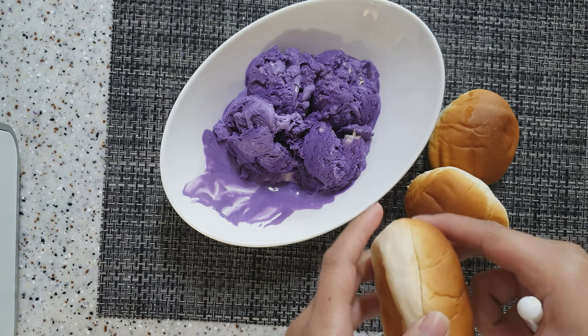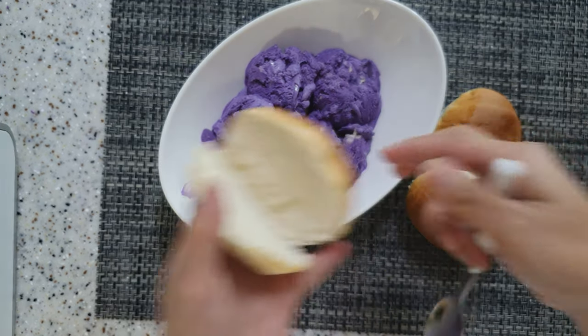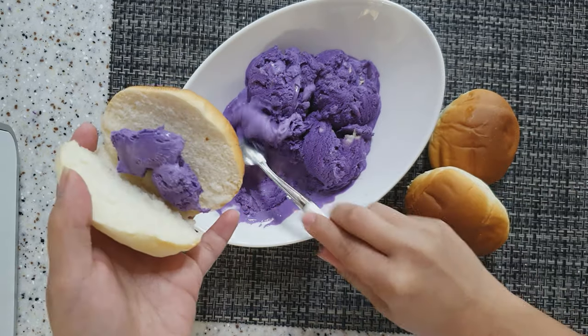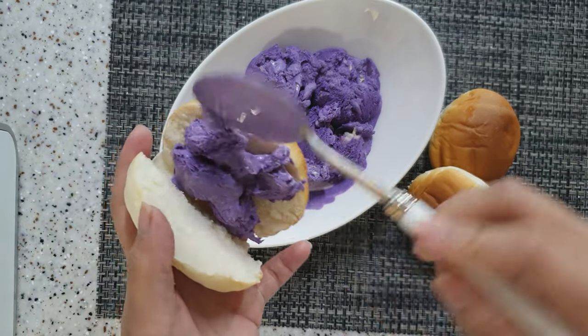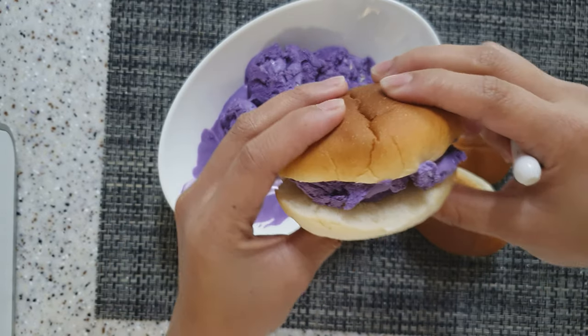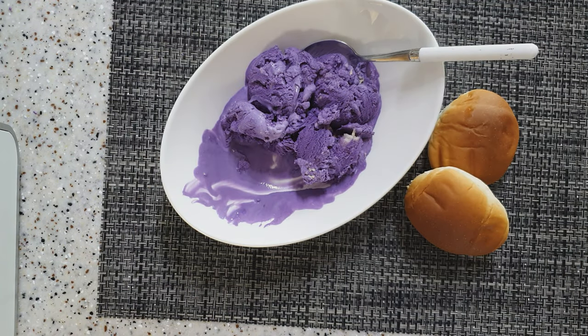Kaya po may tinapay dito, kasi every time na nag-ice cream ako, hindi pwedeng walang tinapay — tinapay mo lang sya ng ice cream. Alam nyo naman, tayong mga Pinoy masyadong experimental. And then — burger ice cream! Wow!